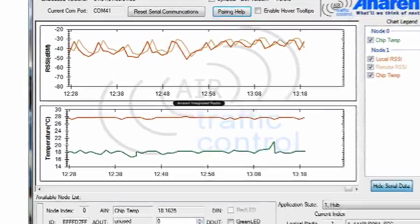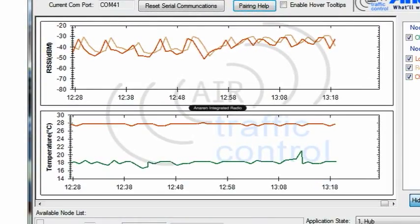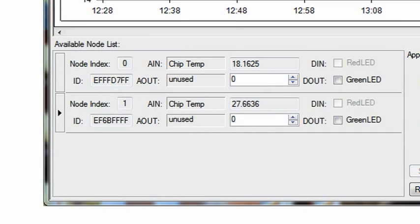Going anti-clockwise around the GUI, starting with the two graphs at the top: RSSI data and temperature — pretty self-explanatory. Below that you've got the available node list. There are two nodes in this particular point-to-point configuration, though this can also be point-to-multipoint. If you bought two booster packs and used them with four Launchpads, you could end up with a point-to-multipoint network giving you one hub and three sensors.